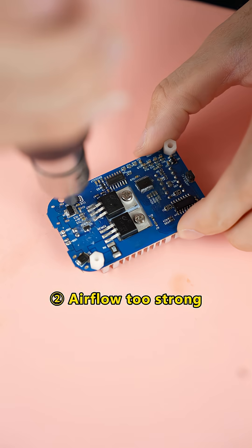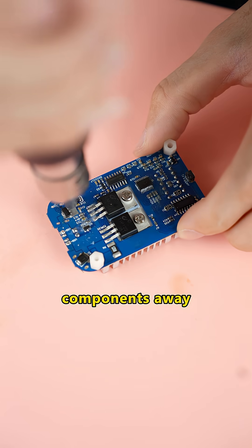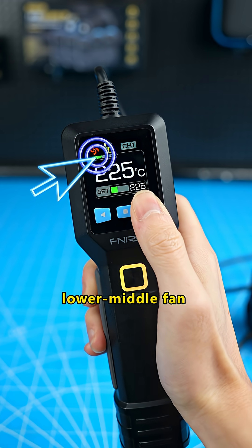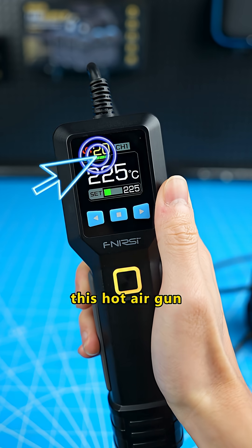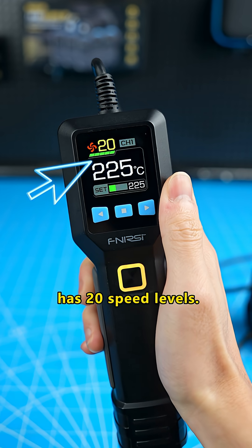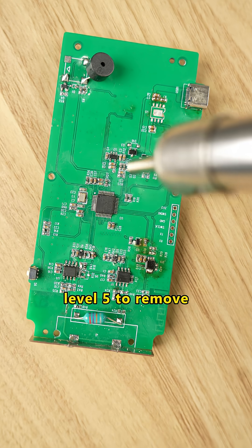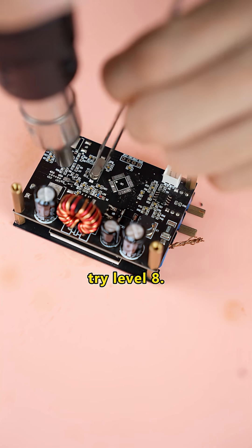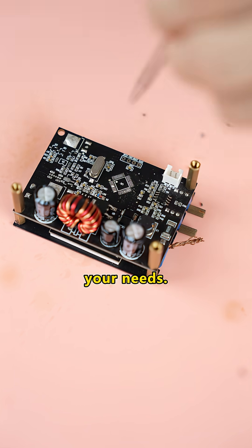Air flow too strong can blow tiny components away. For daily use, first adjust to a lower, middle fan speed setting. For example, this hot air gun has 20 speed levels. I usually start at level 5 to remove small capacitors and resistors. For larger ICs, try level 8 — adjust based on your needs.